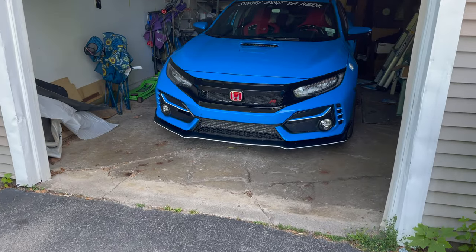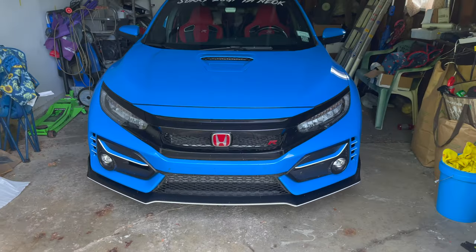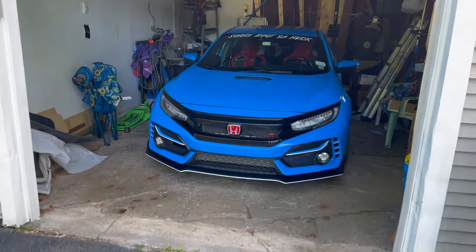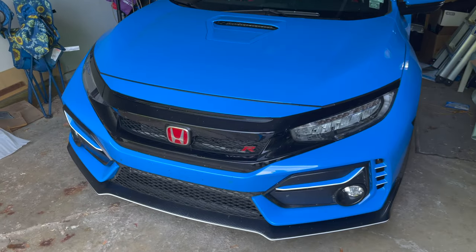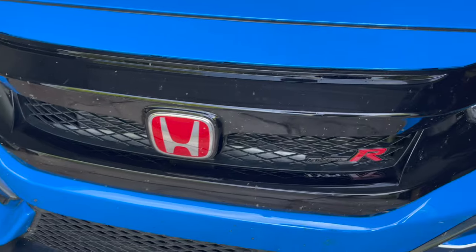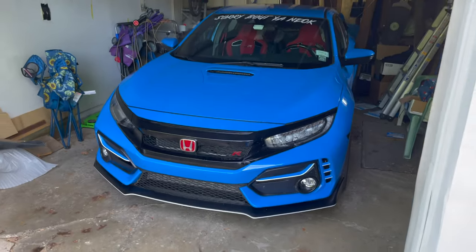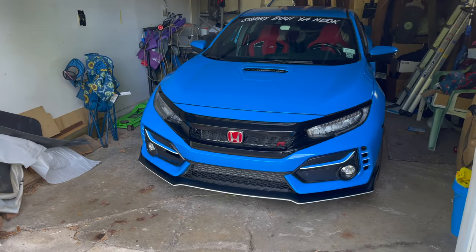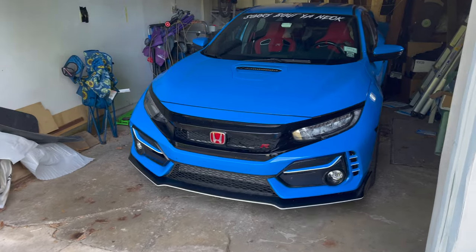That's his Type R right there, chilling underneath the roof. Comment below if you guys want to see this thing in action, a full walk-around showing what it's got. Comment below and smash the like button.